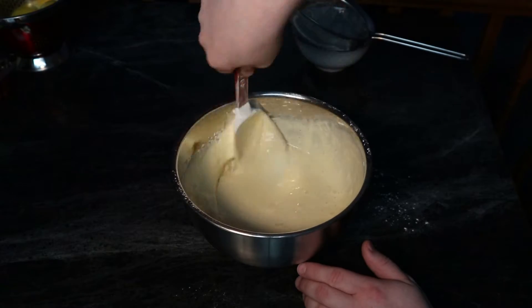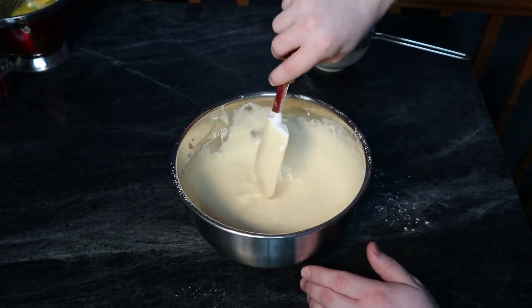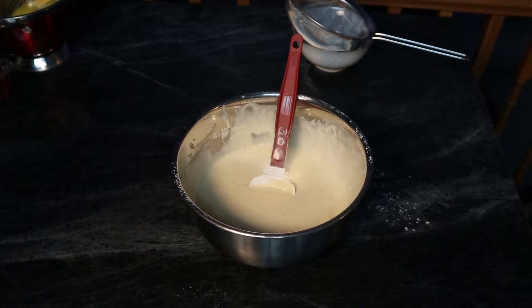If you over mix it, it can really ruin it as well — it won't rise right, and gremlins will invade your home. It's just not a good situation. So only use the proper exact amount of mixing, nothing more, nothing less.